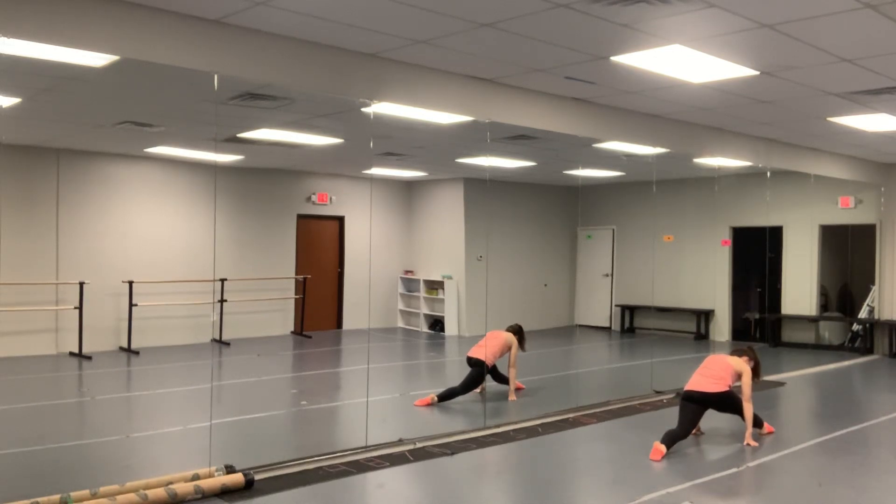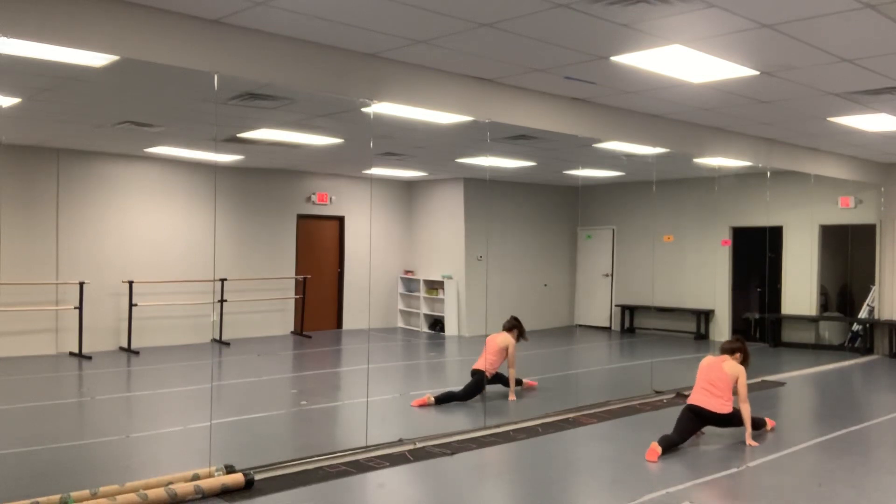We're breathing — we don't want to be holding our breath because that's going to restrict our muscles. So take a nice deep breath.